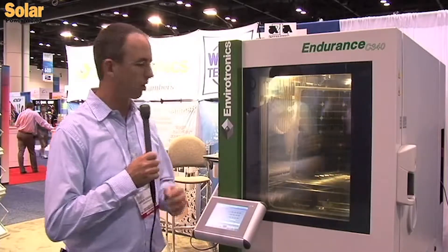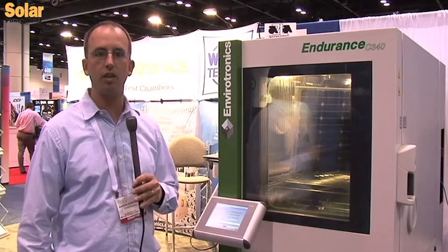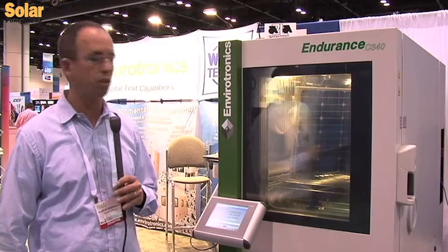This year we did something a little special and we're actually powering up the system and letting it run its full capability. We have a solar panel inside the chamber and we're currently running 85 degrees and 85 percent humidity.